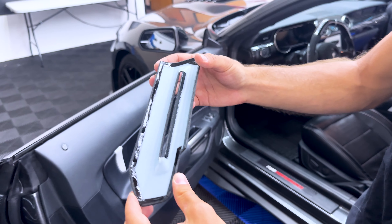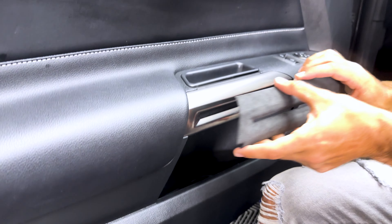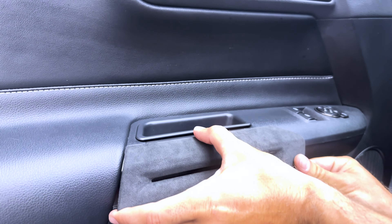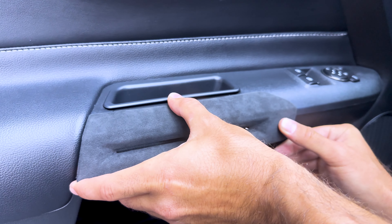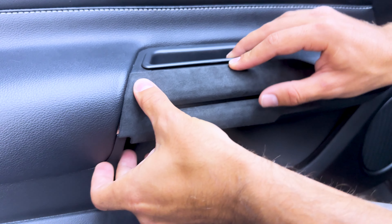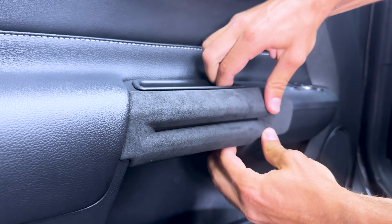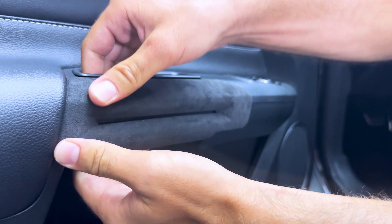All right, pieces are all prepped up and ready to go — let's get that door handle piece installed. Going to line up this edge, line up this edge from the top, get that there and there, and apply pressure on down. There we go.